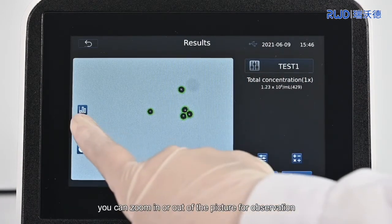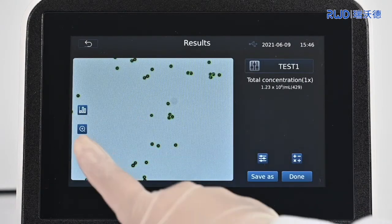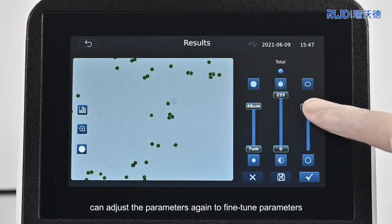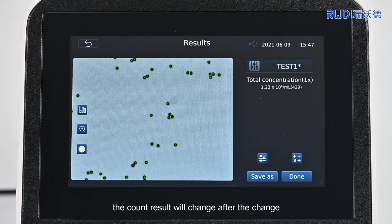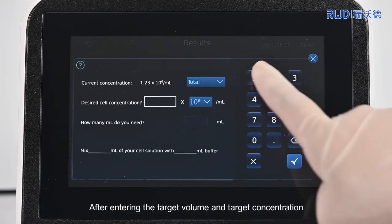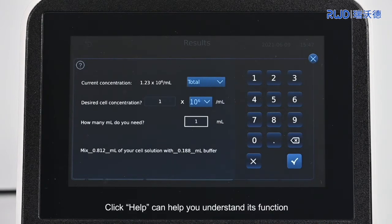Click the Zoom button to zoom in or out of the picture for observation. Click on the Mark button to mark or unmark the cell. Click the Adjust button to adjust the parameters again to fine-tune or save parameters according to the current cell samples; the count result will change after the change. Click the Calculator button to enter the dilution calculator interface. After entering the target volume and target concentration, the machine can directly display the amount of cell stock solution and buffer solution to be mixed. Click Help to understand its function.